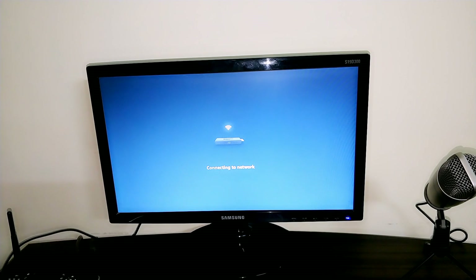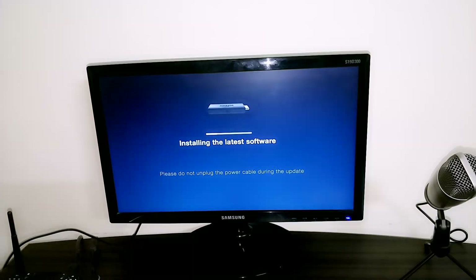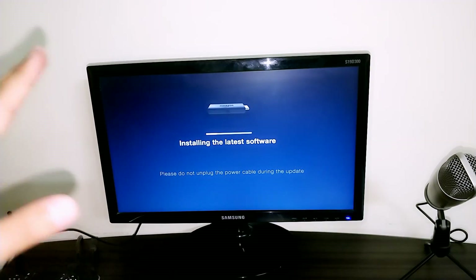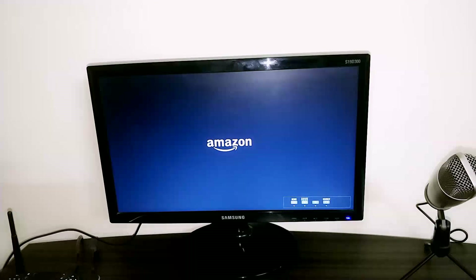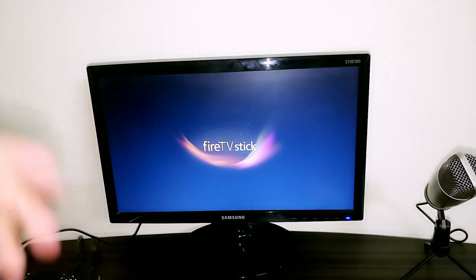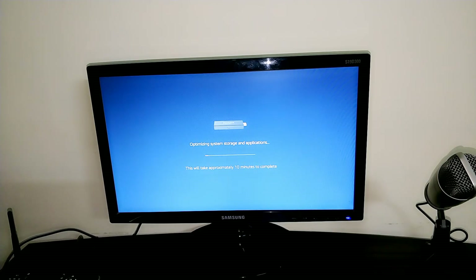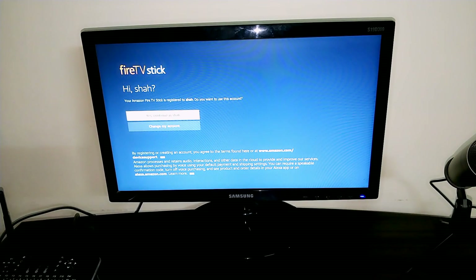It's showing 'Connecting to the network' — then 'Connection successful' — then 'Checking for updates' and it's downloading the latest software. We need to wait a little while for the update to complete. Now it shows 'Installing the latest software — please do not unplug the power cable during the update.' The installation is done, the Amazon logo appears, and the Fire TV Stick restarts. Now it shows 'Optimizing system storage and applications,' which takes around 10 minutes. After waiting, the optimization is complete.